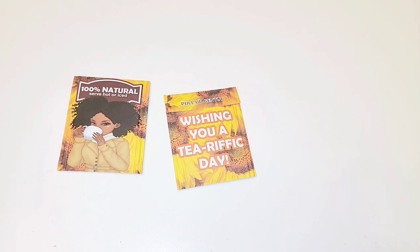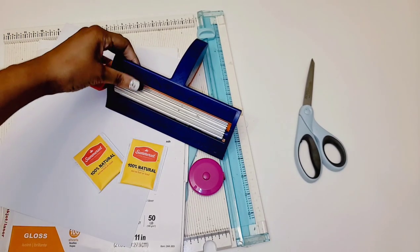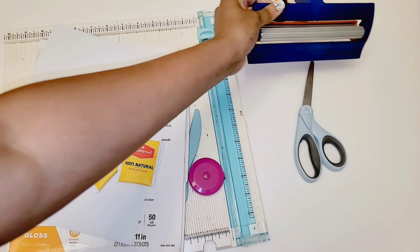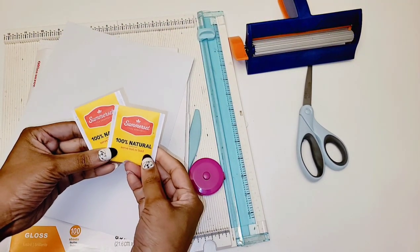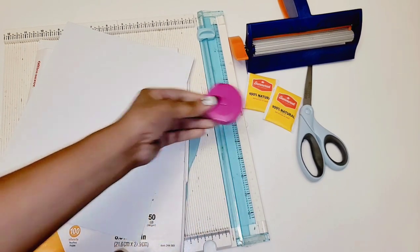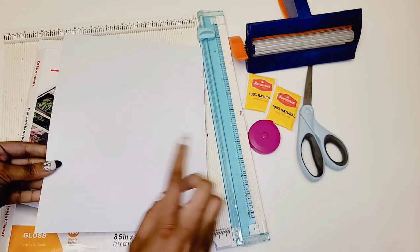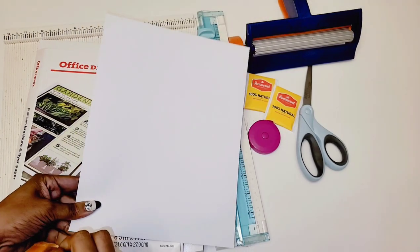Let's get started. For your materials you're going to need a pair of scissors to cut out your design, a paper crimper — this is optional if you do want to crimp the sides — tea bags of your choice, a measuring tape to measure your tea bags, and paper of choice. This cardstock is 100 pound; you can even use 65 pound cardstock.